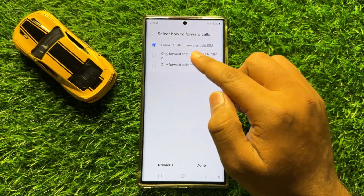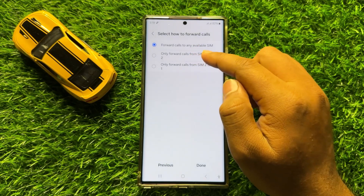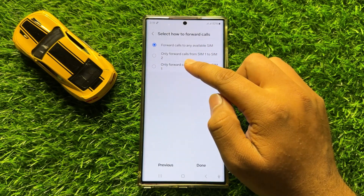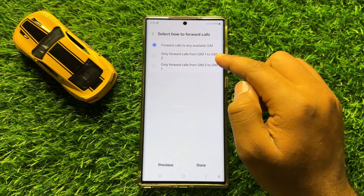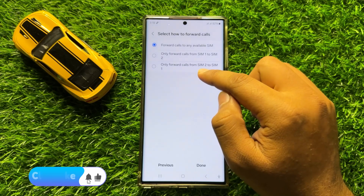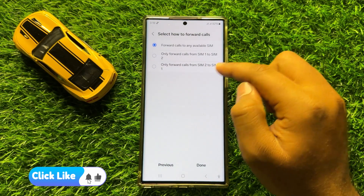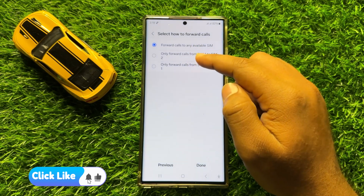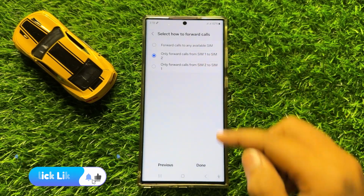Here you will see three options: forward calls to any available SIM, or only forward calls from SIM 1 to SIM 2, or the third option is only forward calls from SIM 2 to SIM 1. Choose an option and after choosing, click on Done.